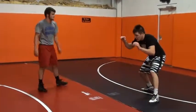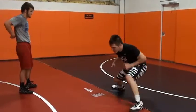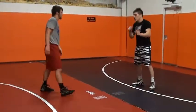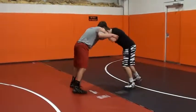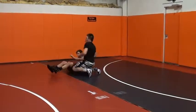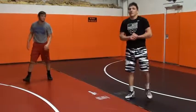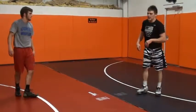So I have double inside, head position, I step, and then step again — real quick. Step, come back to the other side, and I finish. A lot of times I finish double and secure my takedown.